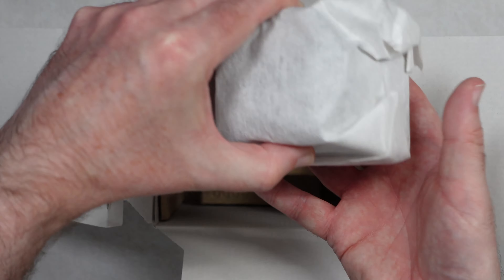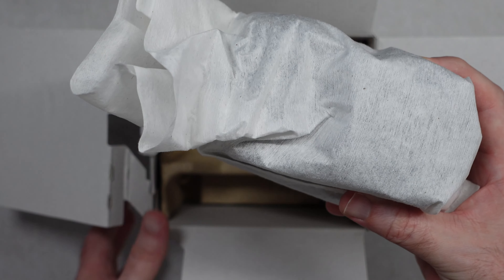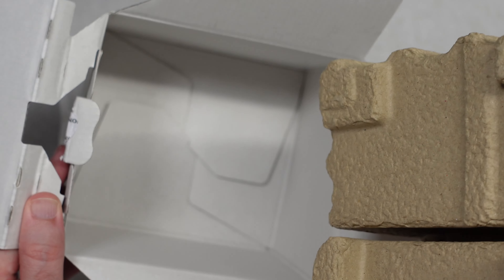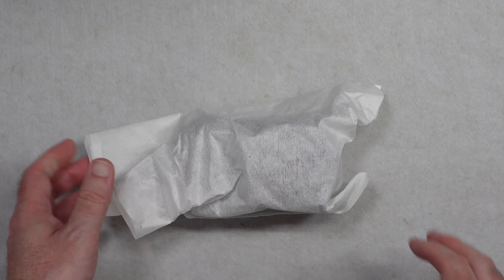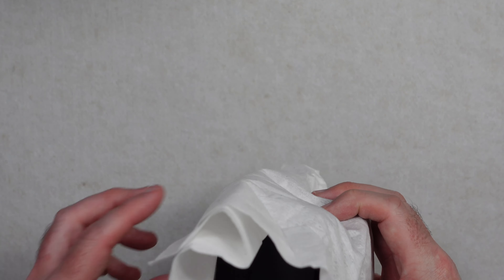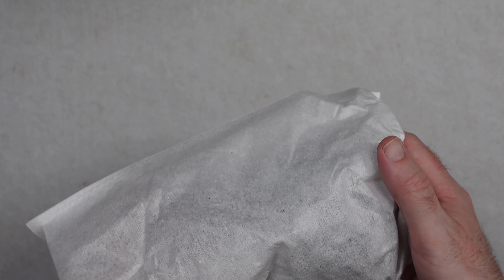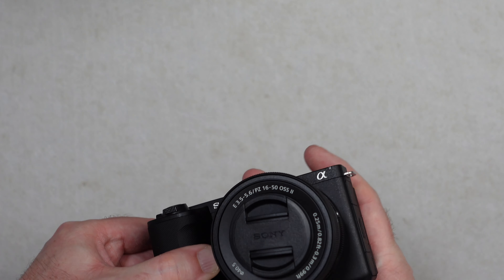Instead of the lens being separate, it comes pre-attached to the camera. There is no cable inside the box — we don't get any sort of charging cable with Sony cameras at this sort of price level, you have to supply your own. It looks really thick and chunky, and that's purely because it comes with the lens pre-attached. It's already attached to the camera.